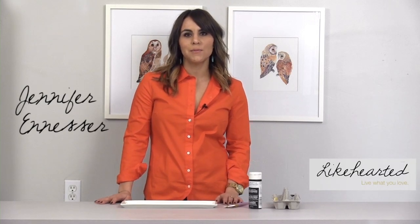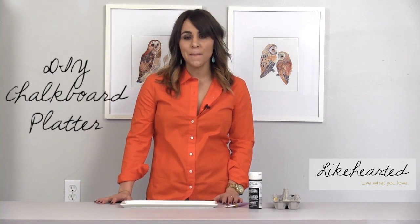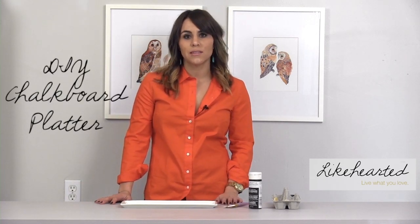Hi, I'm Jennifer Ennisar, and today I'm going to show you how to do a chalkboard platter. It's a huge trend on Pinterest right now. Not only am I going to show you how to create it, but I'm also going to show you a variety of ways to display it, and also how to turn it into a housewarming gift.